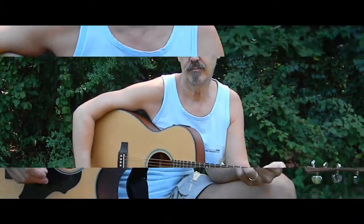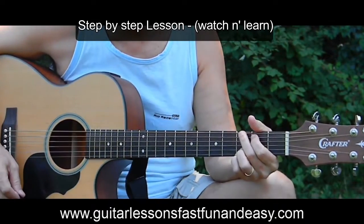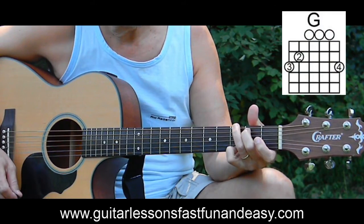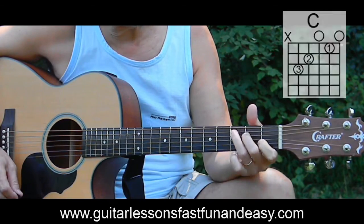We're going to work on 'Leaving on a Jet Plane' — let's get started and do a close-up. This song is in the key of G and the chords are G, C, and D.